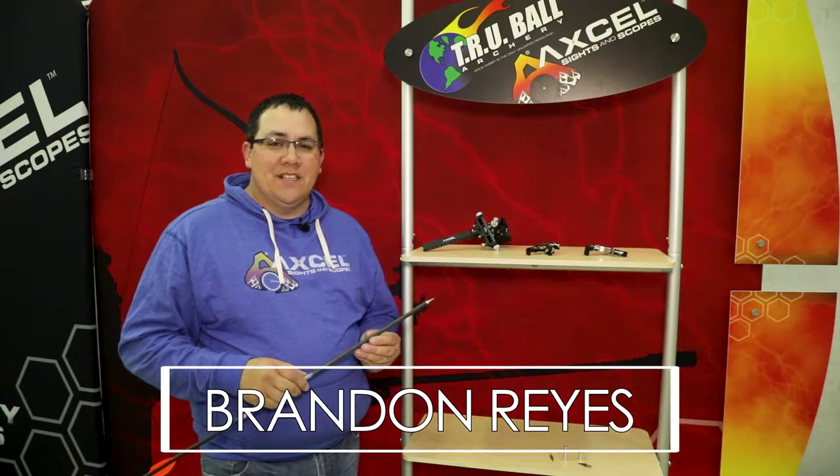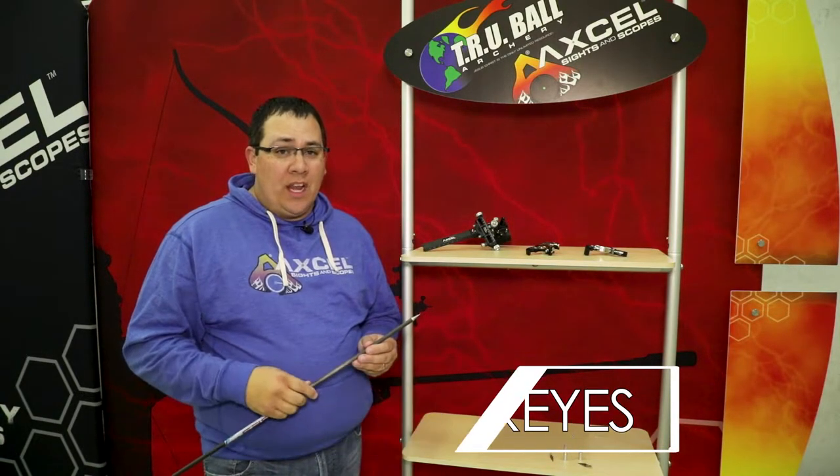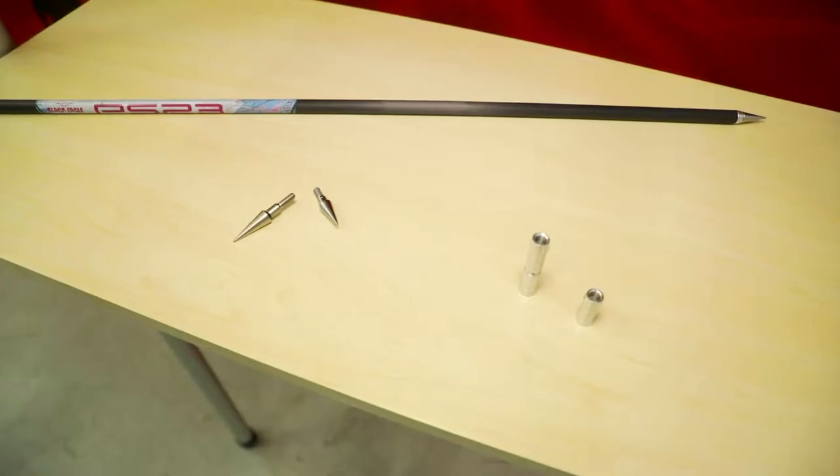Hi, I'm Brandon Reyes with True Ball Release and Excel Sights, and I got another pro tip for you this week. As a professional archer, we like a lot of adjustability, and one of the cool things I'm going to show you is this new point system from Top Hat.